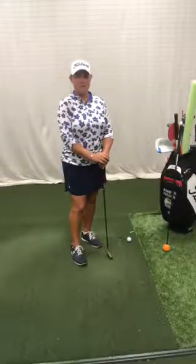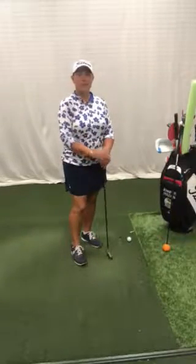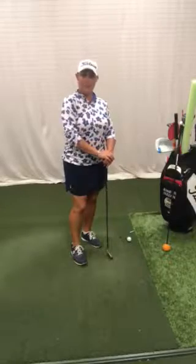Hi, this is Jennifer Hudson, teaching professional at the Academy of Golf at Ocean Reef Club, here with another golf positive solution to help you this week.